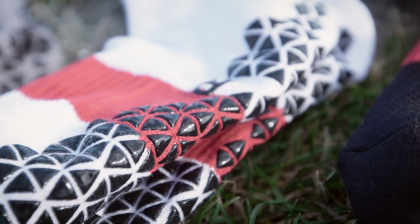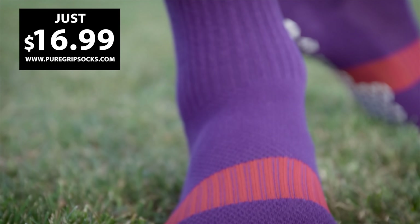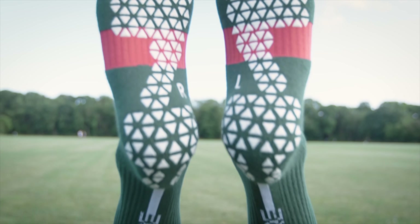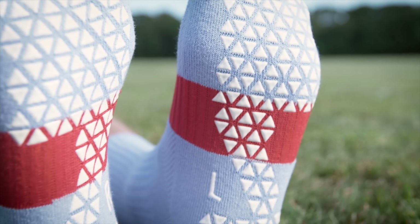Grip socks are great and now they're even better with Pure Grip Socks Pro — better fit, moisture wicking, amazing comfort and all the extra grip you need. Choose from 10 different colors for just $16.99 a pair at puregripsocks.com.